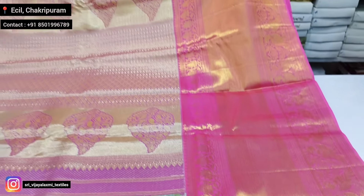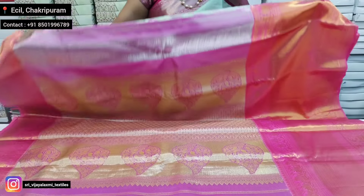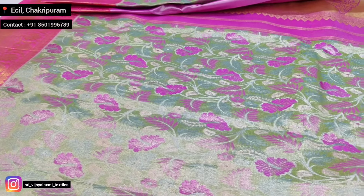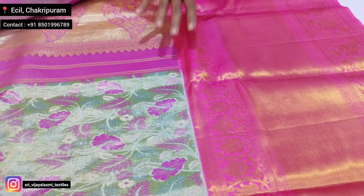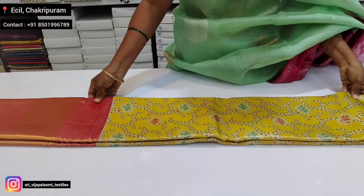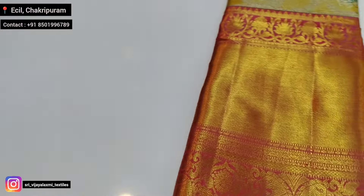Pallu. Light gold, light blue. Border is a big border with gap border. Yellow with pink sari — yellow color border, pink border.